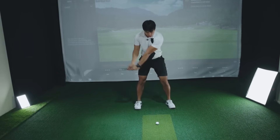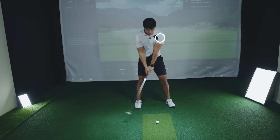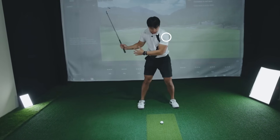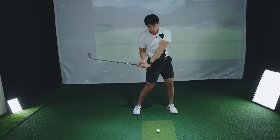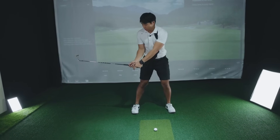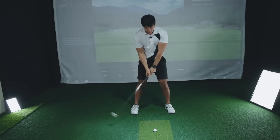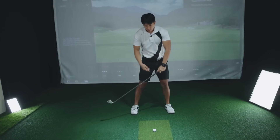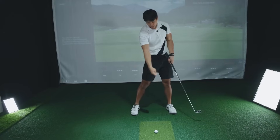So if you take it back like that and that lead shoulder doesn't get enough to the right of the ball, then when you start your downswing your lower body and everything else out-races the club, and the club feels like it gets stuck behind your body because your body is outpacing your arms, hands, and club. That's why you feel like you don't have very much time and you feel like everything's cramped and you have to quickly try to get the club back to impact.